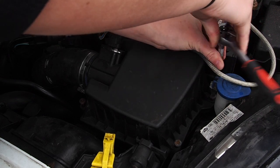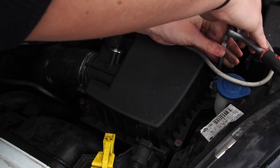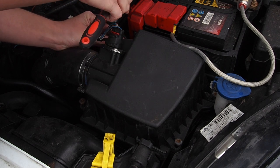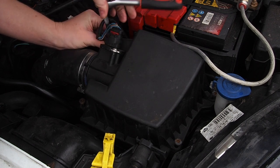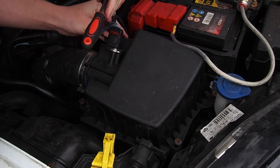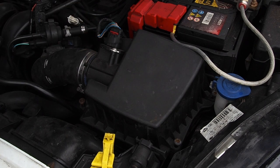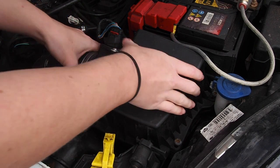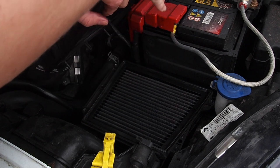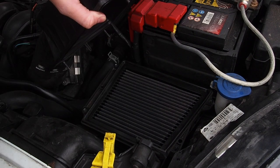Let me just get this off anyway and show you. I do apologise - my engine bay is absolutely filthy, I've not cleaned it in such a long time. It's such a disappointment. Once they're loose, you literally just lift that off and you will see your air filter. There's mine - it fits really nicely in.